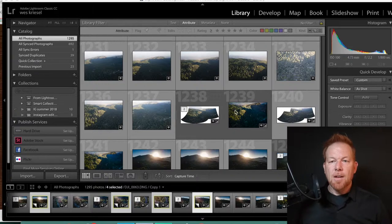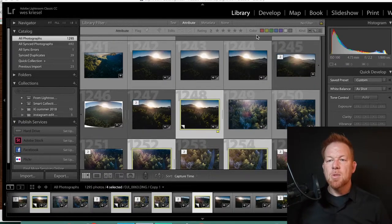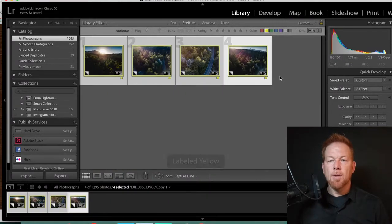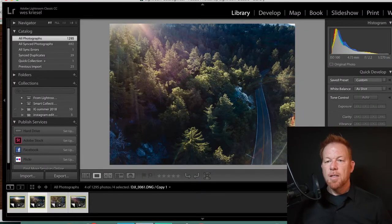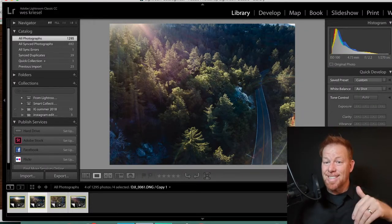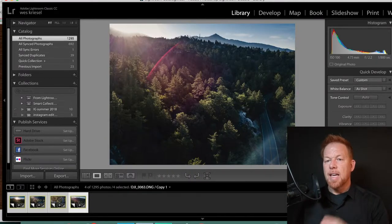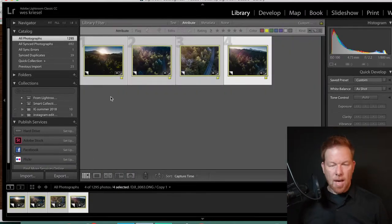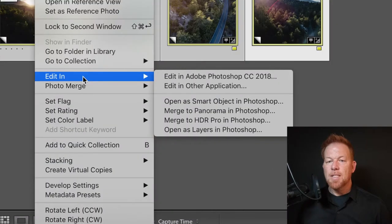Here's how we're going to do it. I've already labeled these pictures, so I'm just going to turn on the yellow label under my attributes. Here you can see there's a picture of the sun coming over the hill, a picture of the road with the camera looking down, another one of the road, and another one of the sun rising with another peak in the distance. The way we do this is we highlight them all, then right-click and select Photo Merge Panorama.